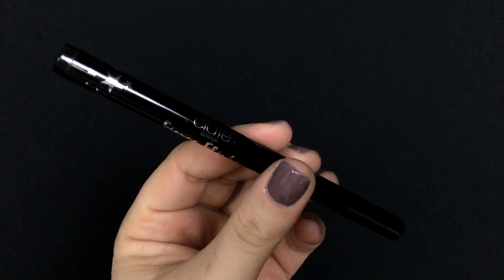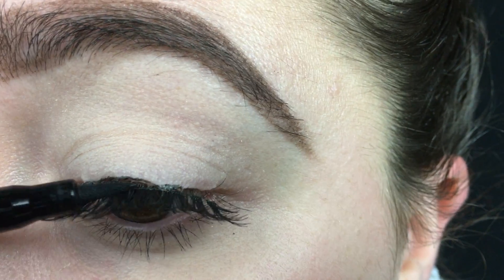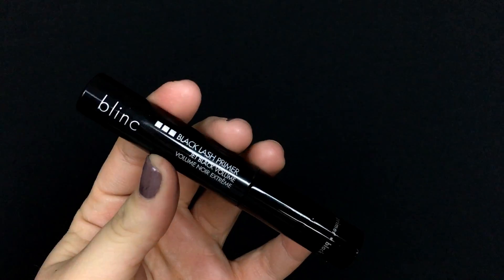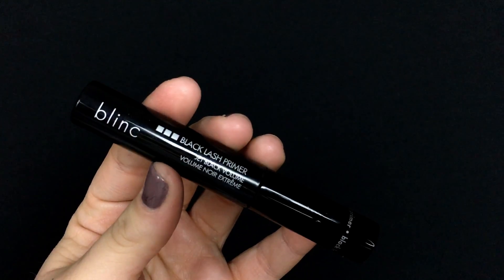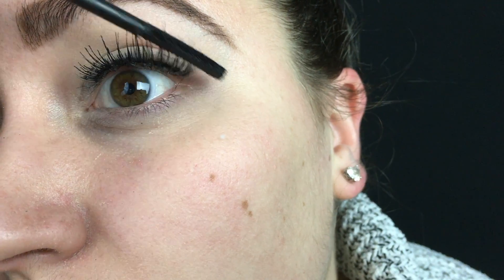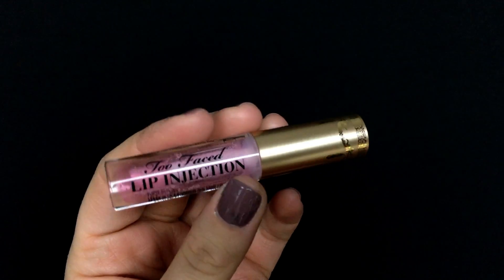Then I'm going in with the Ciaté eyeliner and just lining the top eyelid to make sure those lashes are hidden. I'm taking the Blink Black lash primer again just on top of them — you can use any mascara — just to make the lashes a little darker and a little more bold.